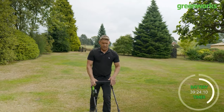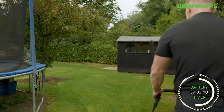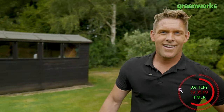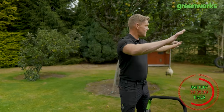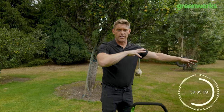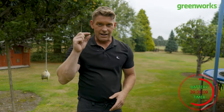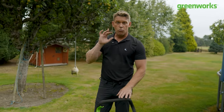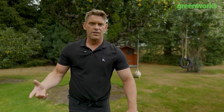Wow — that's incredible, absolutely incredible. I genuinely did not think it would do that. We've done the front garden, we've done the back garden — the length of the grass was around two to three centimeters in areas, the mower has been on constant load and constant use, and we've managed to do all of that on one charge: one 4 amp hour battery in this 33 centimeter mower. I don't really need to say anything — I think that's just done all the talking for me.